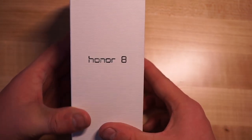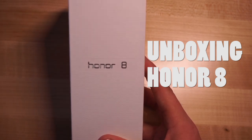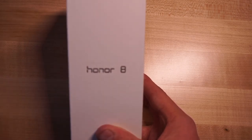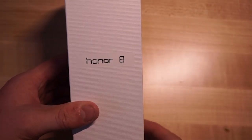Hey everybody, Alex here with Android Hellings and we're taking a look at the Honor 8 here in San Francisco where it was just basically announced for the US. It's basically the same smartphone that was announced for China. The only difference is that they're not selling a 3GB of RAM model — we're only getting the 4GB here, which is actually a good thing.